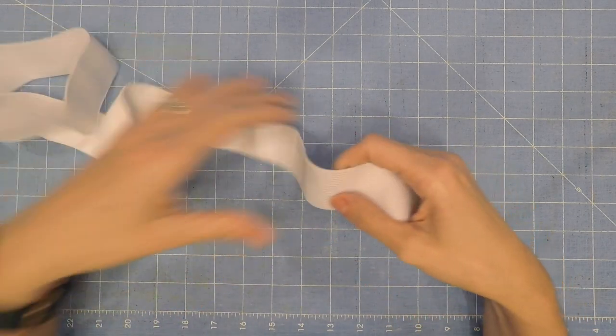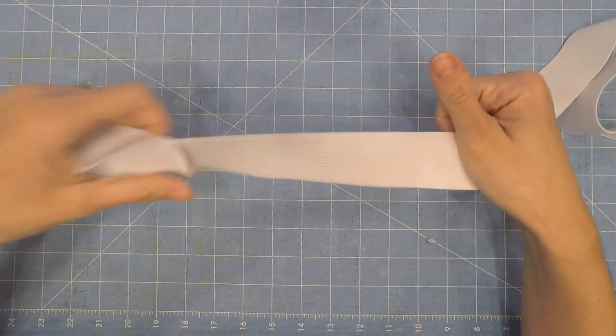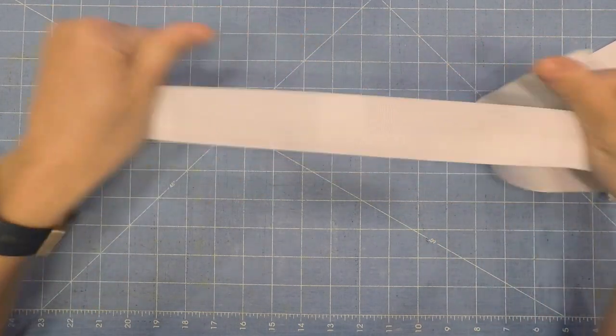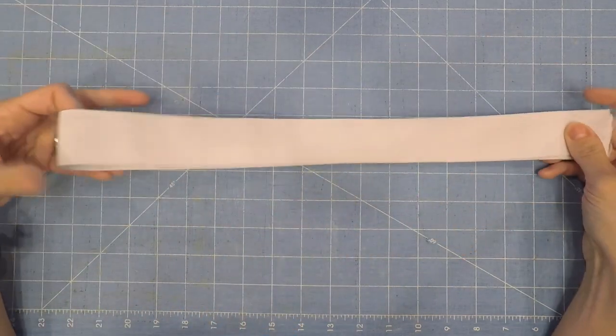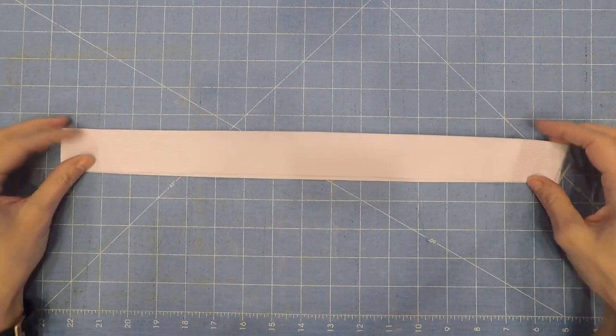Before you cut your elastic, make sure you stretch it all the way around — exercise it a little bit before you cut it. That way if there's any stretching it'll happen before you cut, and it won't grow afterwards. Or cut it, stretch it out, and then recut it again to make sure it's the correct length.